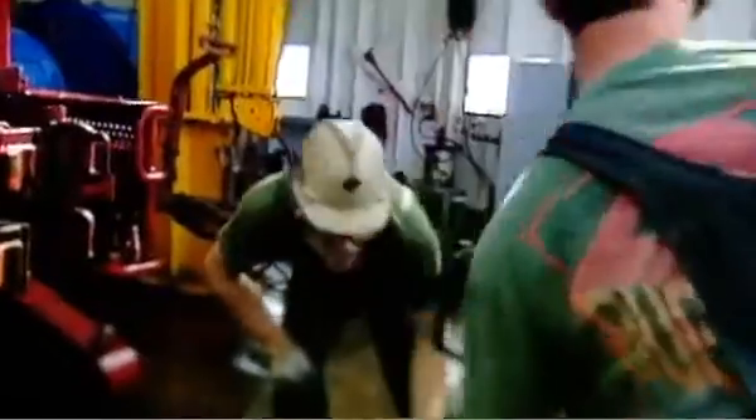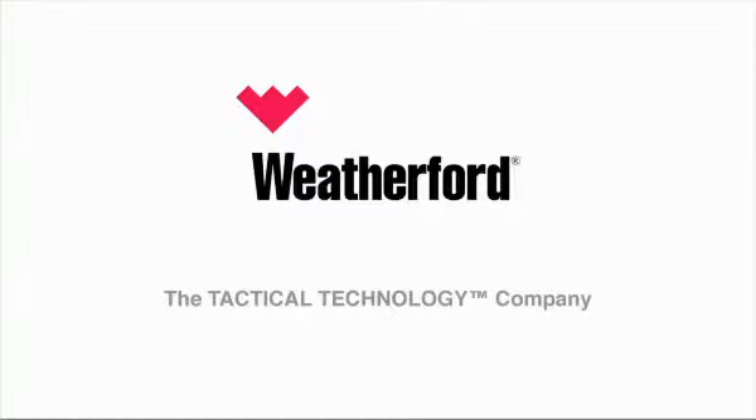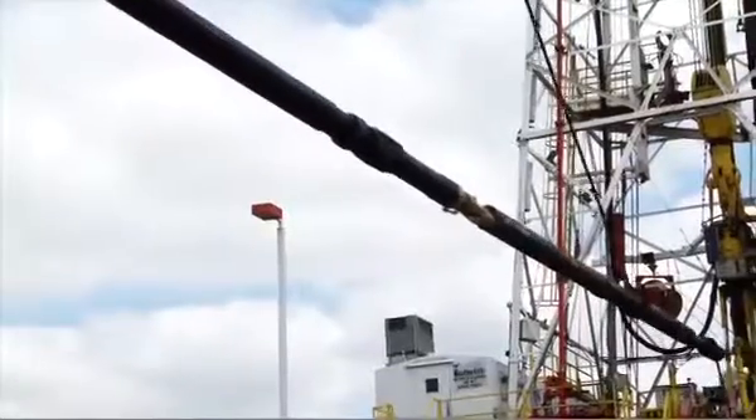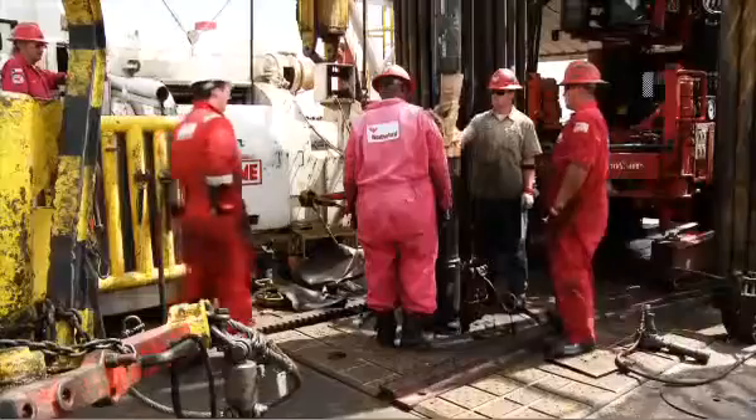But in a world of increasingly complex completions, pressure testing in well construction is more critical than ever. Introducing a revolution in pressure testing technology: Weatherford's Isomax Security Packer. The Isomax Security Packer lets you validate the integrity of your well's liner overlap, wellbore isolation valve, and shoe track during a routine wellbore cleaning run.